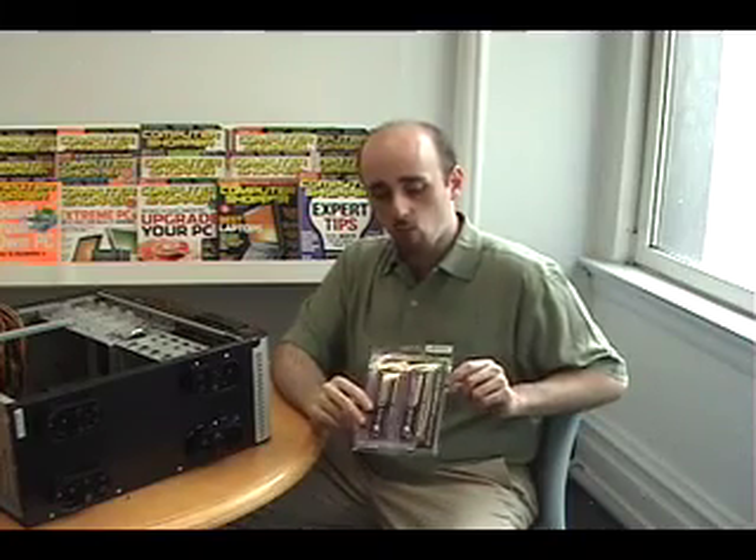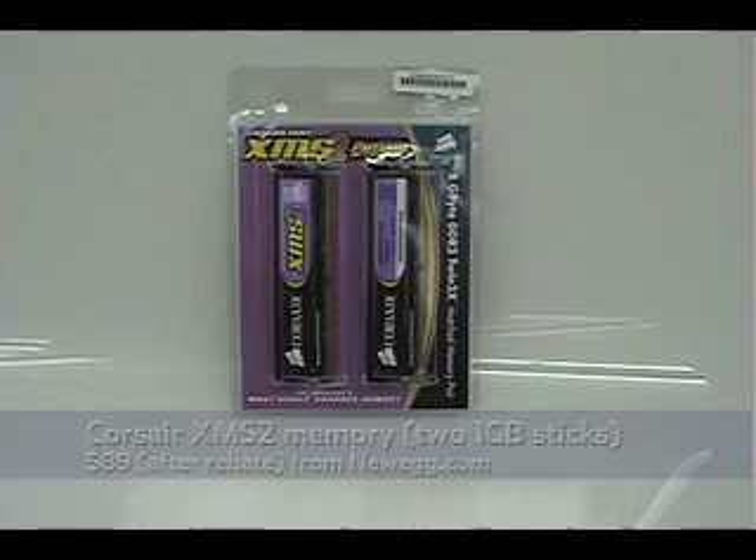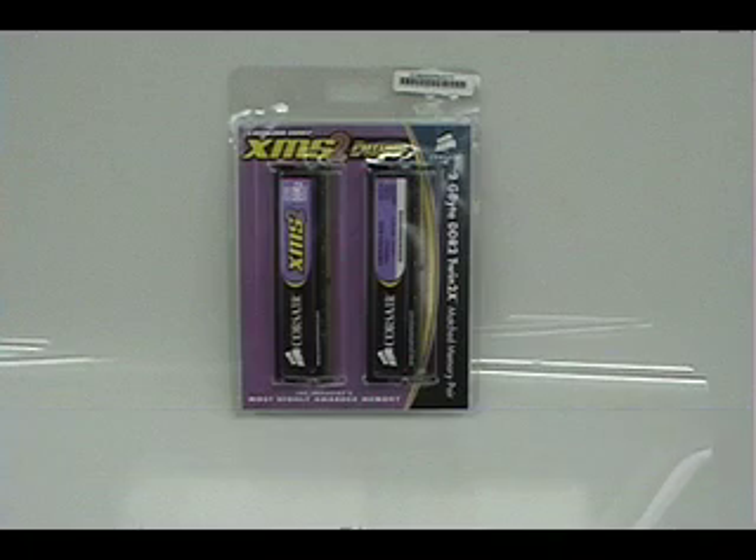We chose two sticks of 1GB Corsair XMS2 RAM for our computer, for a total of 2GB. We did this for a couple of reasons. First of all, if you're running Vista — and we're planning on running Vista Home Premium — you don't want anything less than 2GB.